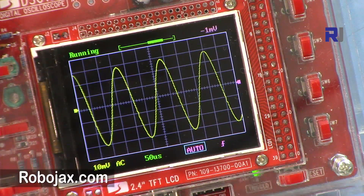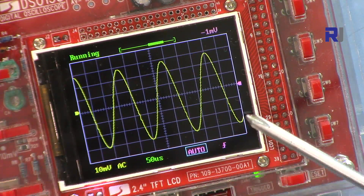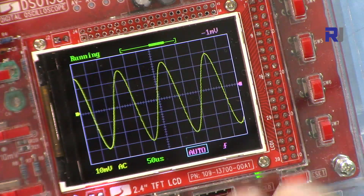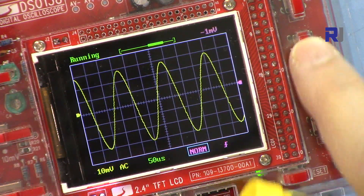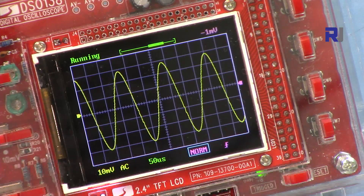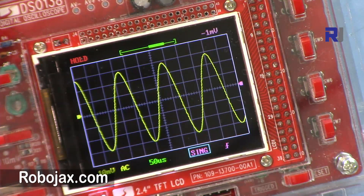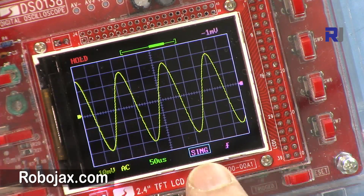This is the triggering mode. Auto means the signal is displayed regardless of whether the trigger level is reached or not — useful when you just want to see the signal. Pressing up switches to Normal mode, where the signal only displays when the trigger level is reached. Signal mode means when the trigger event happens it goes to hold. To exit, set back to Normal and press the button.